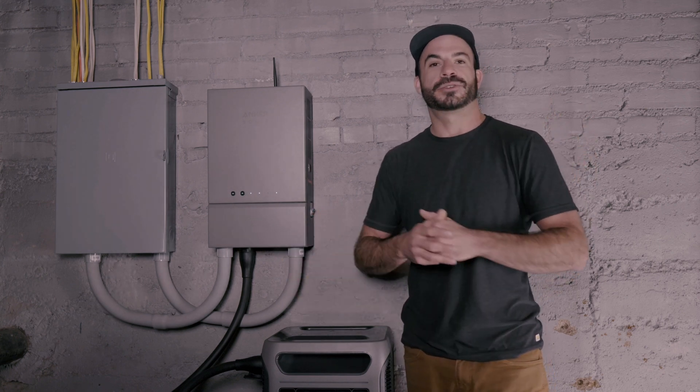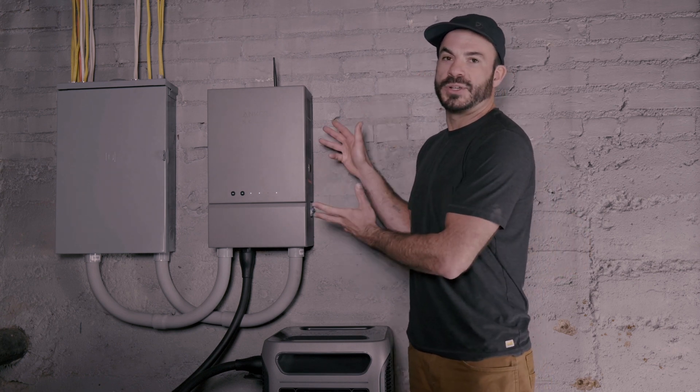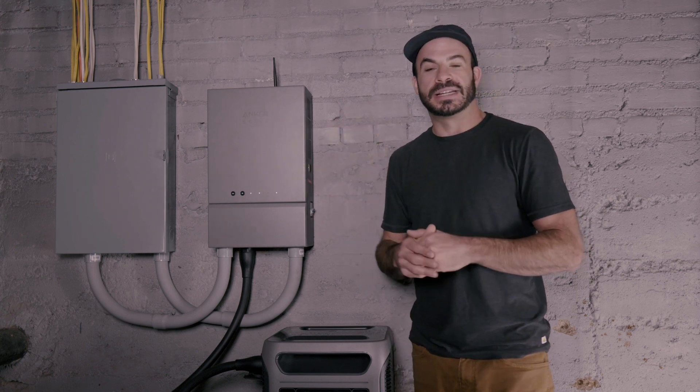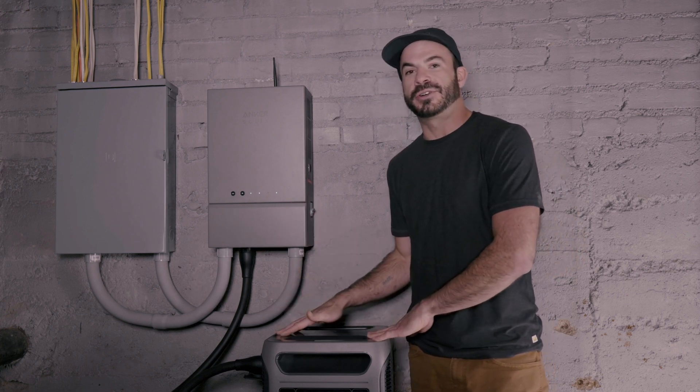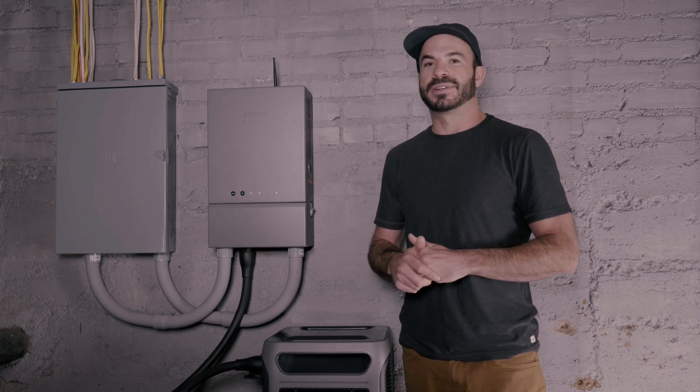Those options are the use of a generator interlock kit, which is the easiest and most cost-effective way to connect your F3800 to your home's breaker panel, versus the new Anker Solix home power panel, which not only gives you the ability to connect your Solix F3800 to your home's power system but also includes some other features that might even pay for the difference in cost.